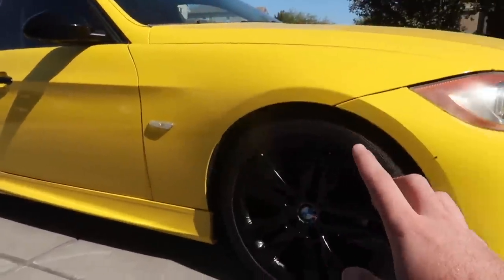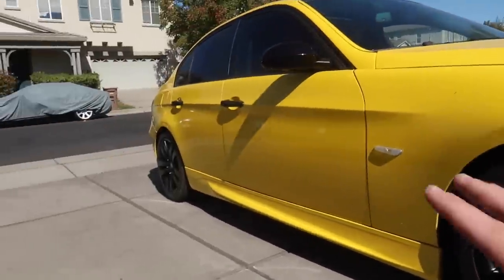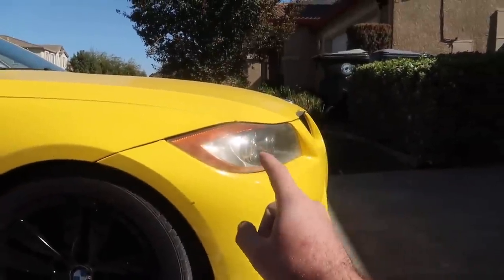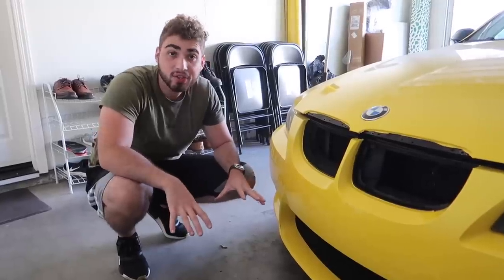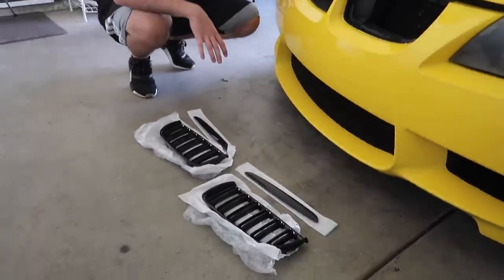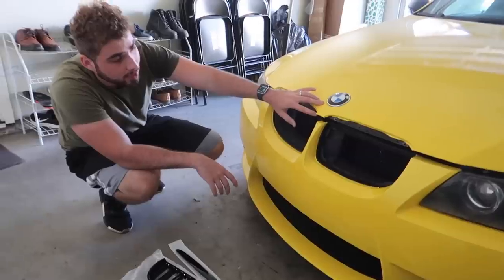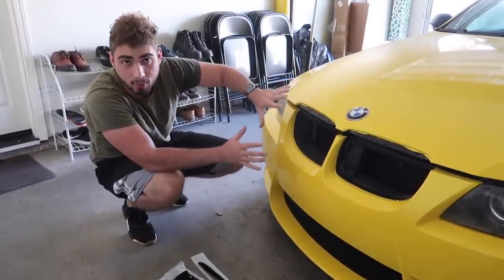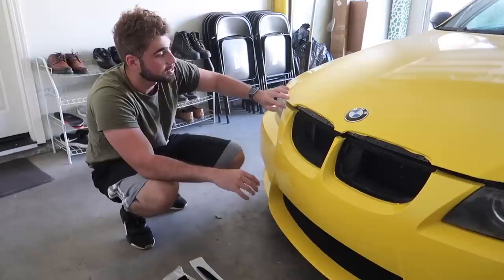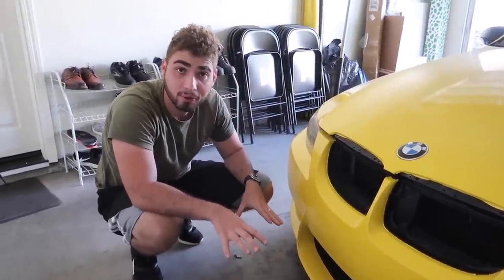If we put some tire shine on these wheels, nothing on this car should look crusty — it should all look super good. Eventually we're gonna have to do those headlights too, just sand them down and polish them out. Everything you see in this video you can get five percent off from Keys Motorsports — just use code NOR5. Here is the full grill set. Since we wrapped the car it doesn't look the greatest right here, but once we put this on it's gonna look so much better. Let's go ahead and throw on these front grills.